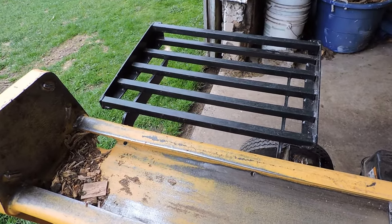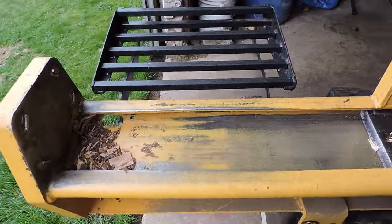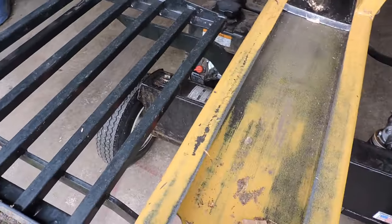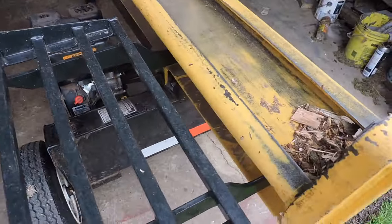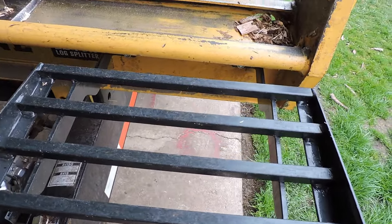I can't remember what she paid for it. It was just from Tractor Supply — it was no big deal. And it's heavy duty metal, heavy duty steel as you can see here. It'll hold the weight.